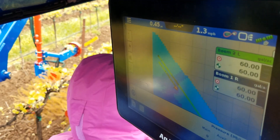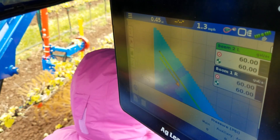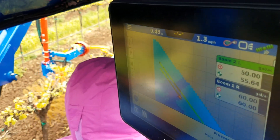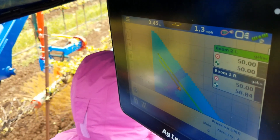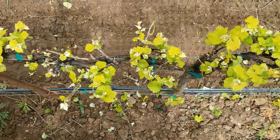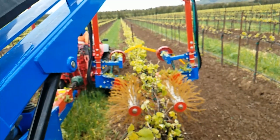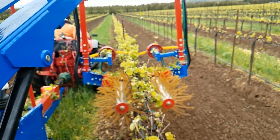In both blocks, the prescription maps were loaded into the field computer and used to control the rate of the shoot thinning heads. You can see here that when the implement changes zones, the signal in gallons per acre changes for each arm on the shoot thinning machine. Ultimately, what we are after is for the machine to give the desired shoot density in each management zone. We will follow these vineyards through the season and at harvest to evaluate the impact of our treatments.